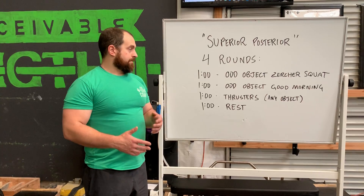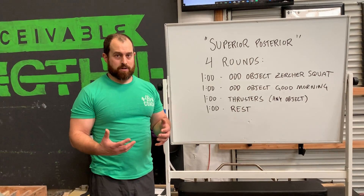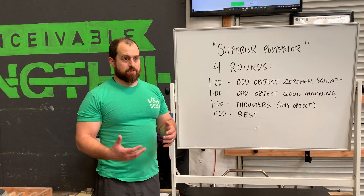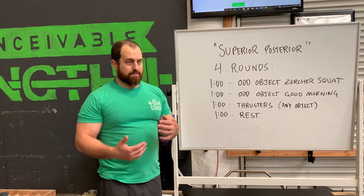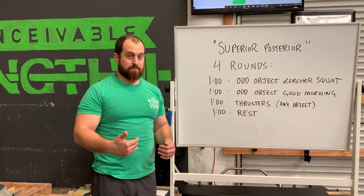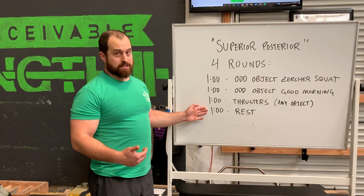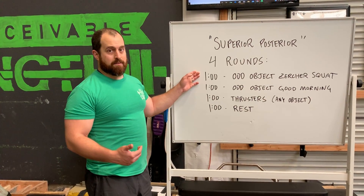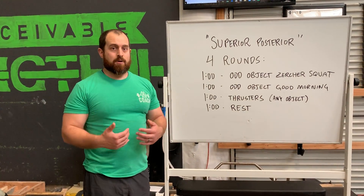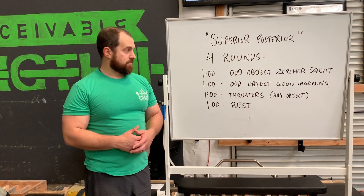Well, the first round your body is not completely warmed up to the workout, so we're going to want to take it easy — 70% effort. Just moving through the motions, staying comfortable, going slower than we think we should. We want our heart rate and our breathing rate to catch up with us. Then that second round we're going to have a better appreciation for how we're feeling today and we can adjust our pace from there.